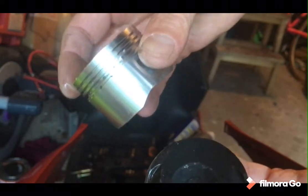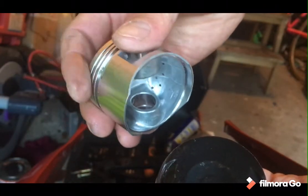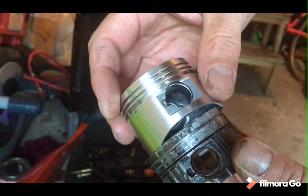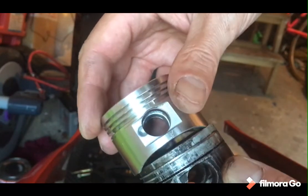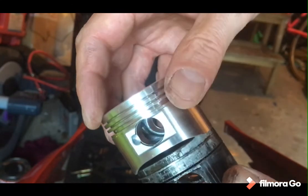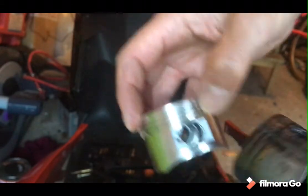Job done. Tomorrow's job: get the rings on. I'll look that up tonight to make sure I get everything in the right order and everything done. Might do it in the living room this evening so I might not film it. Rings on, get it installed, hook it back together. I might be able to see whether or not it works.